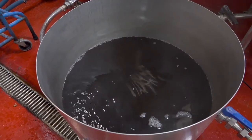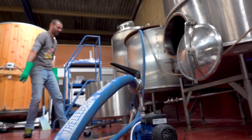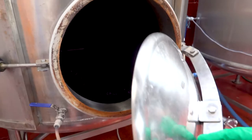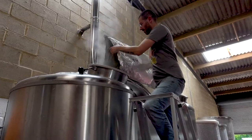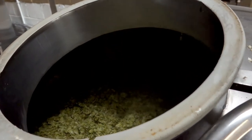Once mashing in is complete, the sweet sticky liquid known as wort is transferred from the mash tun to the brewing kettle, where more water is added and the whole lot is rapidly brought to a rolling boil. It's here, as the hops are added, that the fun really begins.